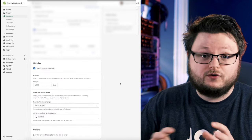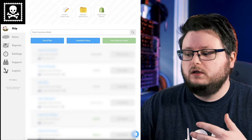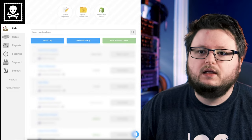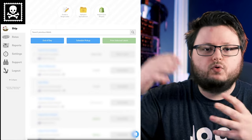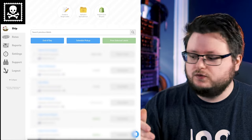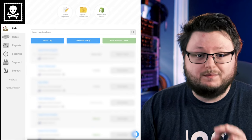You can save different package sizes inside Pirate Ship. It figures out the dimensions and weights, imports your order, automatically fills in the customer's name and address, knows your address, knows the package type and the weights of all items — so at that point you just click a button and it charges you for the label.